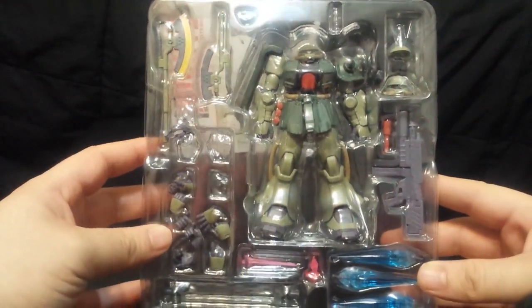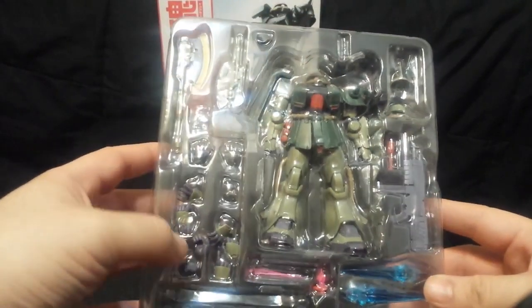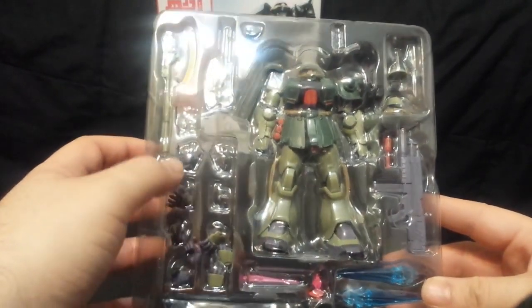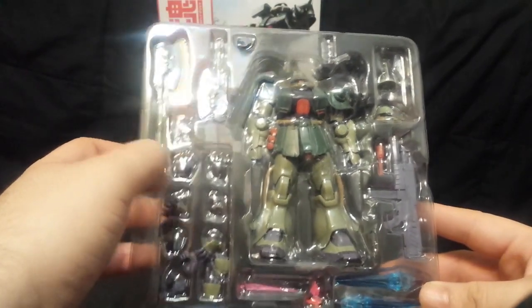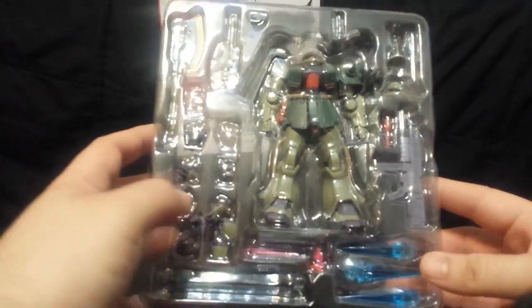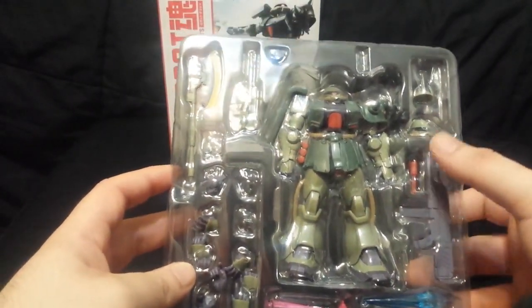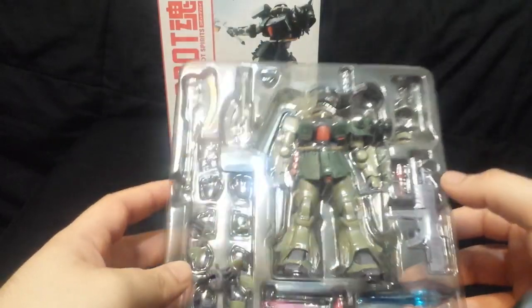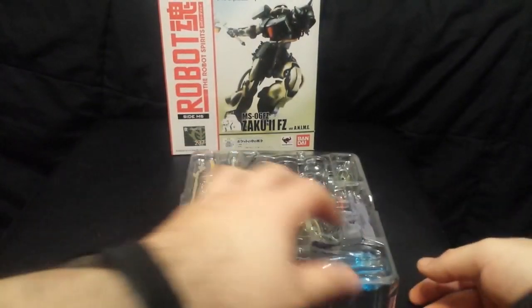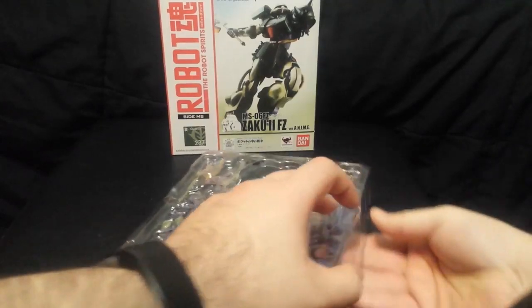We've got our mobile suit here and we can see everything. We have two heat hawks, and it looks like a destroyed piece. We have some effect parts, we have the machine gun, I think that's a grenade, and we have the two heads. Let's open this up — be very gentle, sometimes parts come loose in there. That's just how it goes, but as long as you put them back carefully and tightly it should be fine.